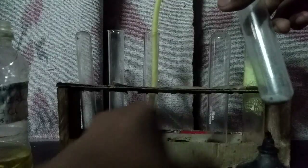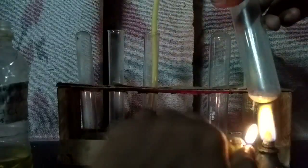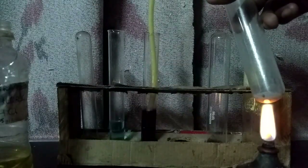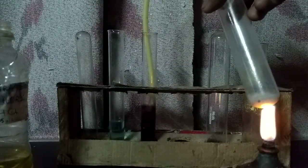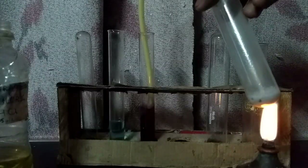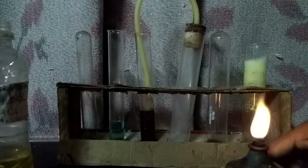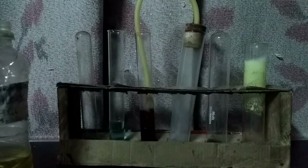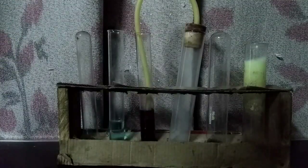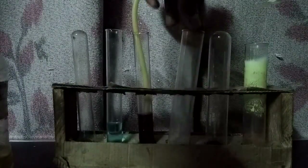Heating the solution may be required. I'm adding some more dilute hydrochloric acid to the zinc sulfide to generate more gas.